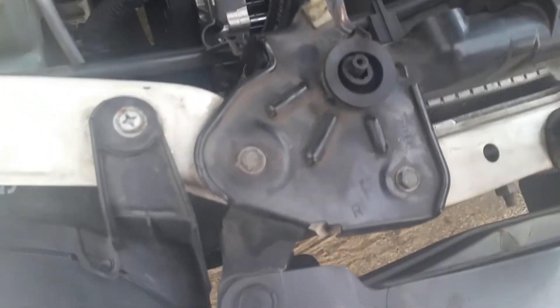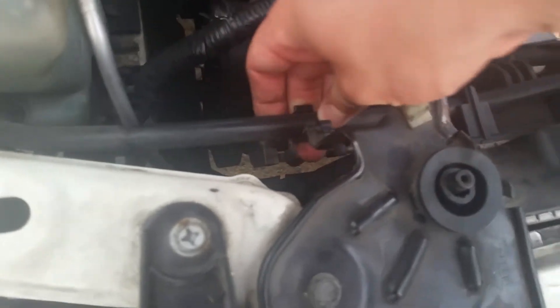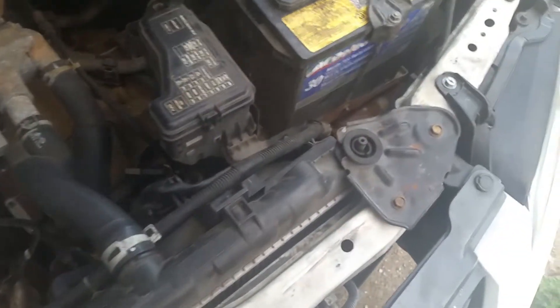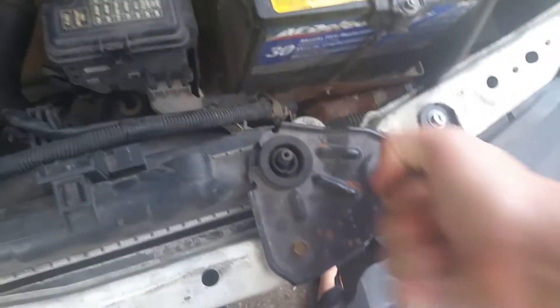Make sure to reposition the hose back into that little clip so it's back where it needs to be. You can already see that's made it a ton stiffer. Now I'll move on to the next side — it's the same process, just disconnect and break loose these bolts.